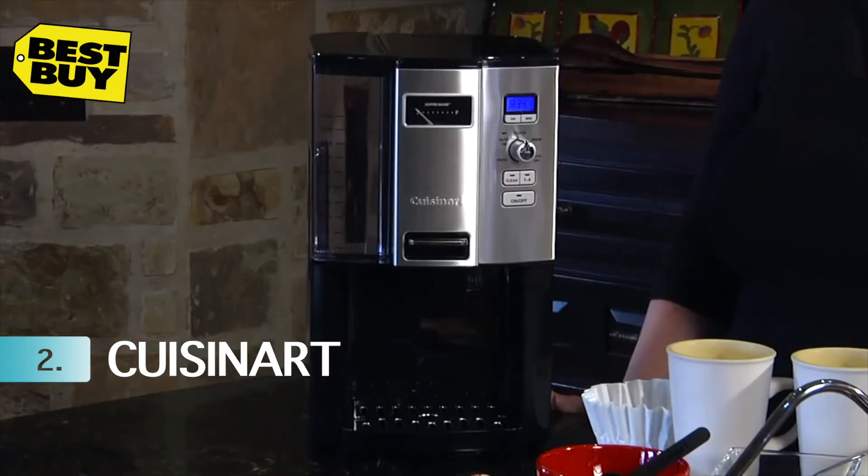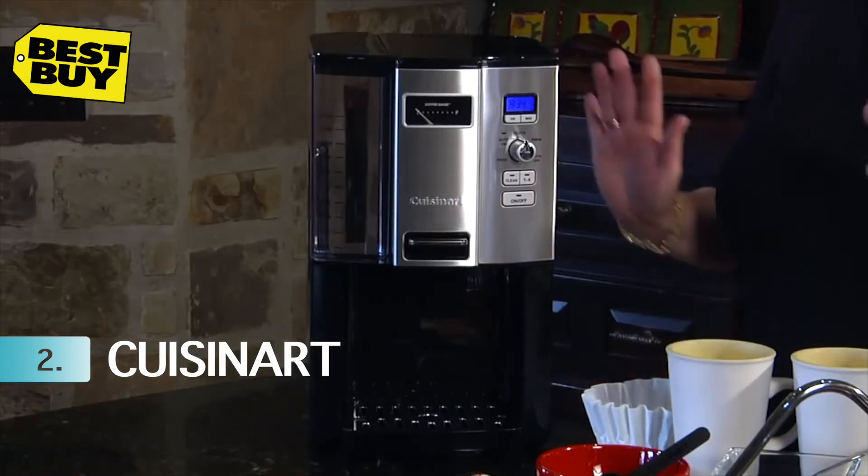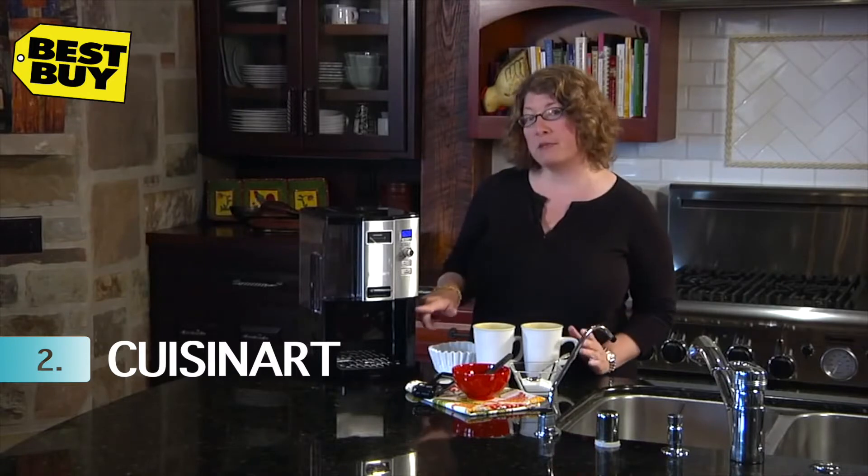Hi, I'm Mary Rogers with Cuisinart. This is the Cuisinart Coffee on Demand 12-cup Programmable Coffee Maker. It's really great because what it does is it dispenses one cup at a time, so you can make a full pot of coffee and then as the day goes on you can dispense a cup of coffee whenever you want.